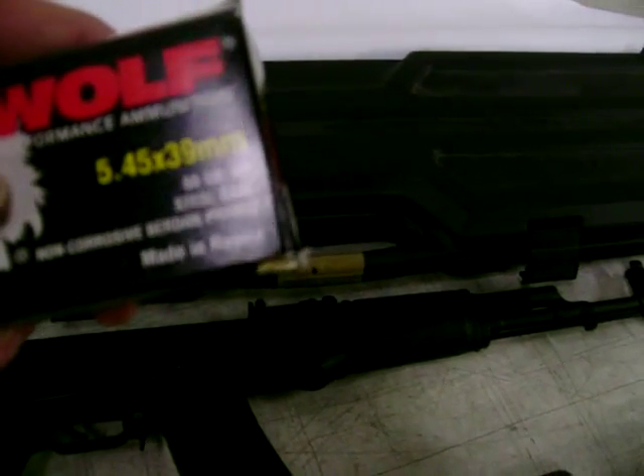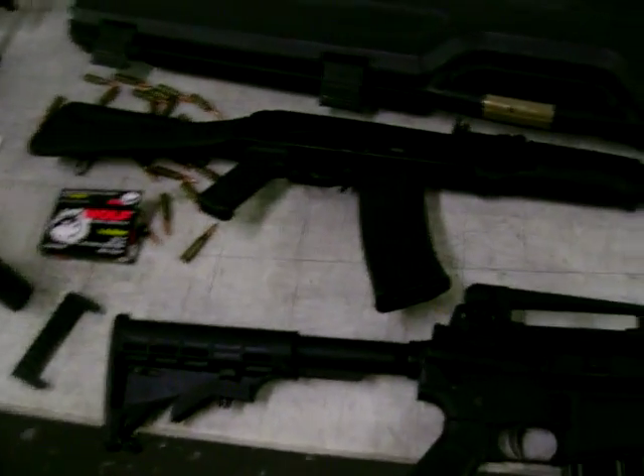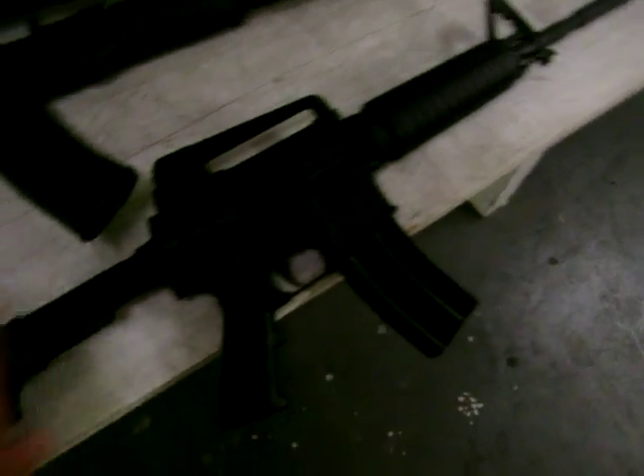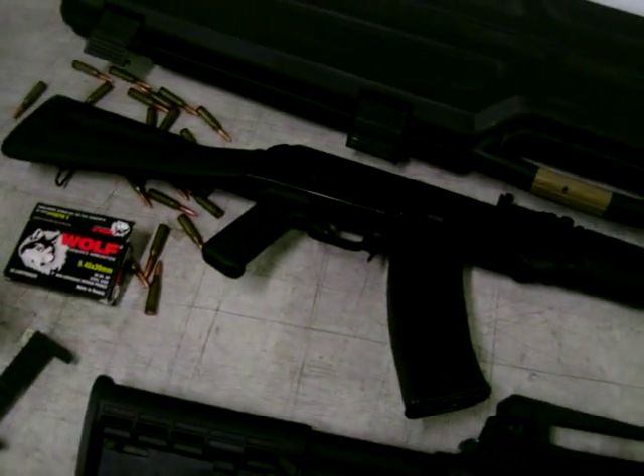We've got 10 rounds each magazine loaded with Wolf 60 grain steel case ammo. One thing we do need to cover: there's a lot of Russian ammo out there that won't work well with these rifles because of the firing pins — the primers are a little bit more deeply seated. I've had some teething problems with this rifle anyway, so we hope the shoot-off won't be too problematic.